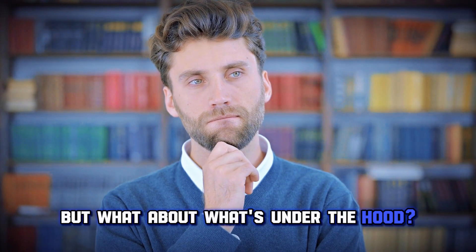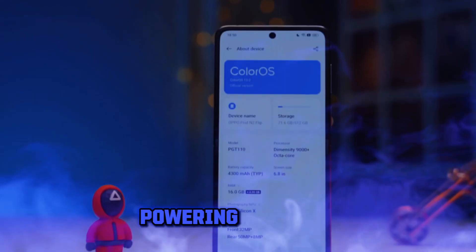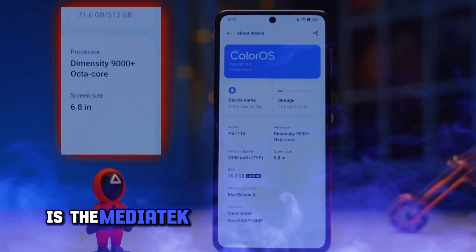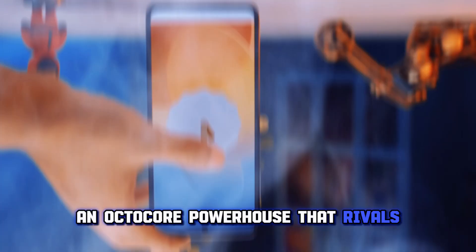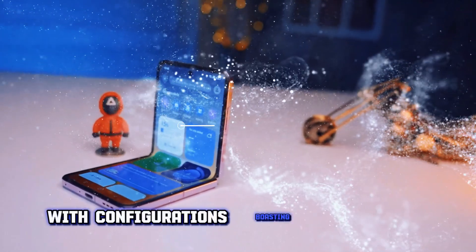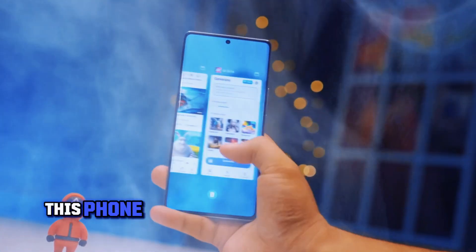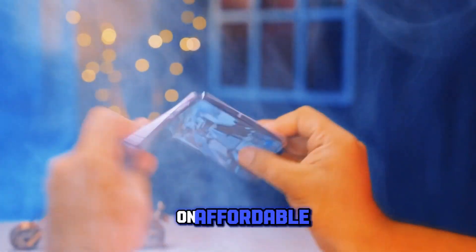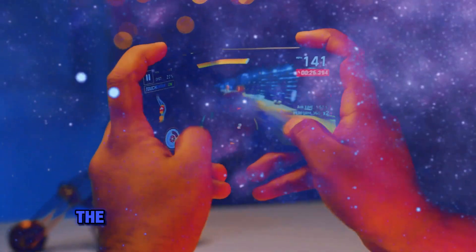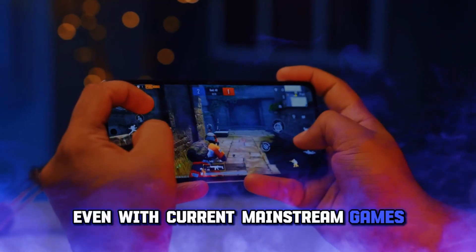But what about what's under the hood? It's time to dive into the performance of the Oppo Find N3 Flip. Powering this beast is the MediaTek Dimensity 9200 processor, an octa-core powerhouse that rivals the best in the business. With configurations boasting 12GB of RAM and up to 512GB of storage, this phone can handle anything you throw at it, from gaming to multitasking. It may not be your first choice for gaming on a foldable, but make no mistake, the Dimensity 9200 can hold its own even with current mainstream games.